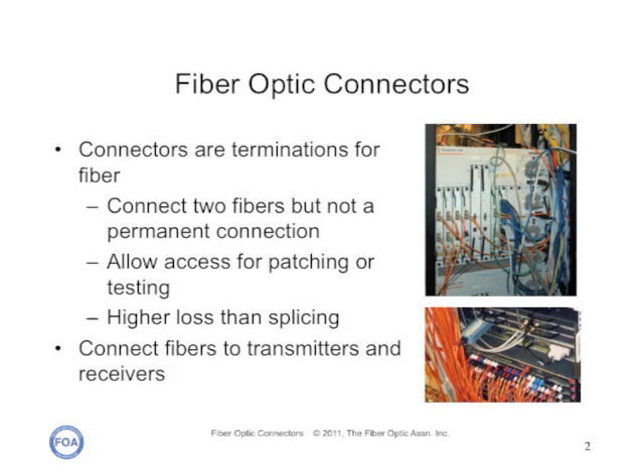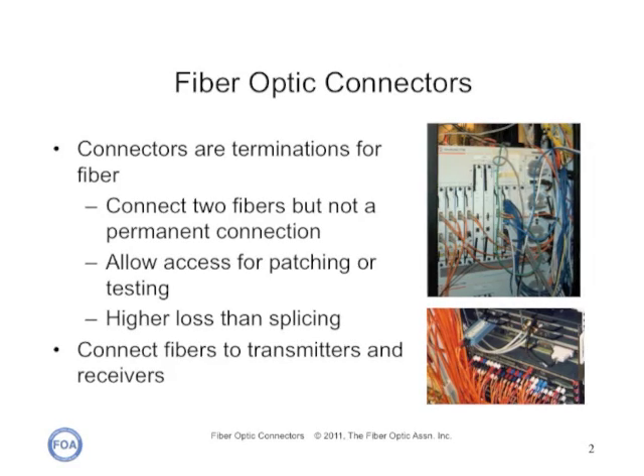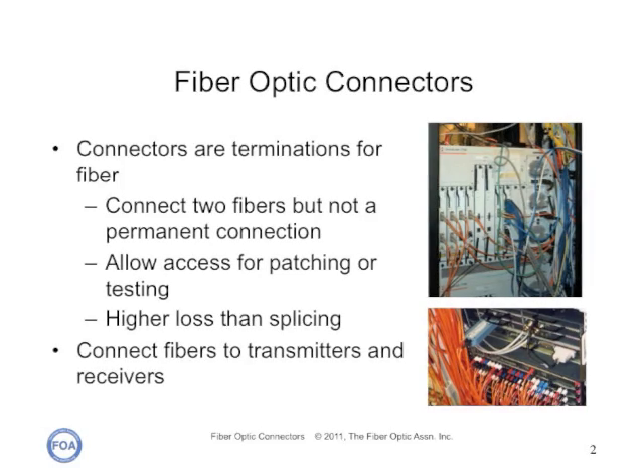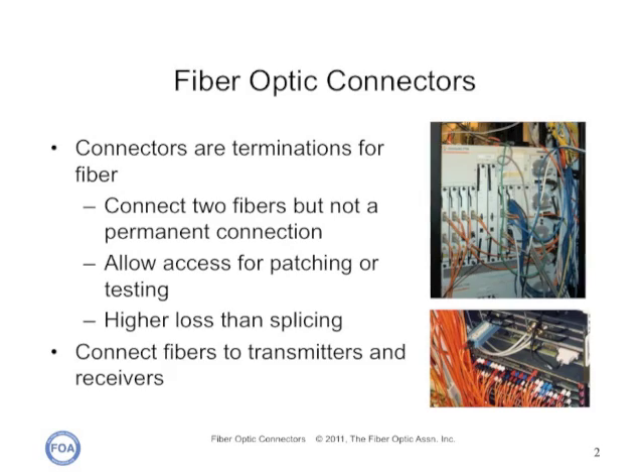Fiber optic connectors are used to join two fibers together, as in patch panels, or to connect fibers to transmitters or receivers and transmission equipment. Connectors are designed to be demountable. While they share with splices the requirements for low loss, low reflectance, and repeatability, connectors have the additional requirements of durability under repeated mating.